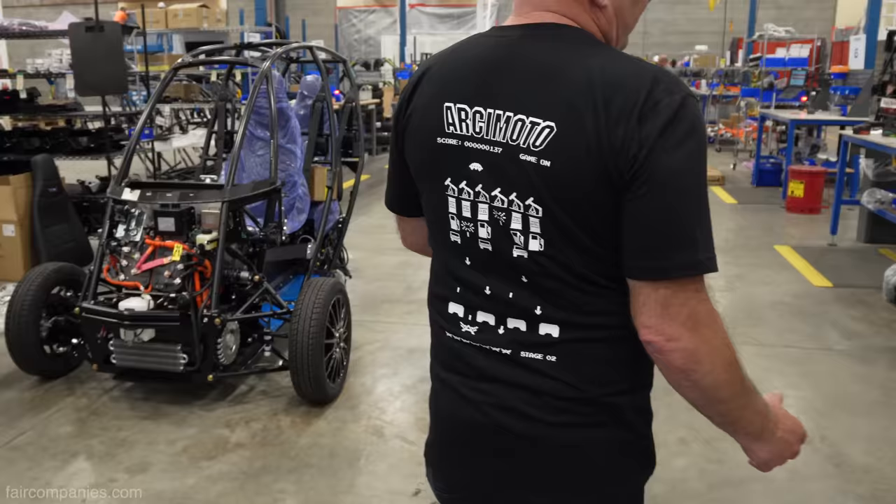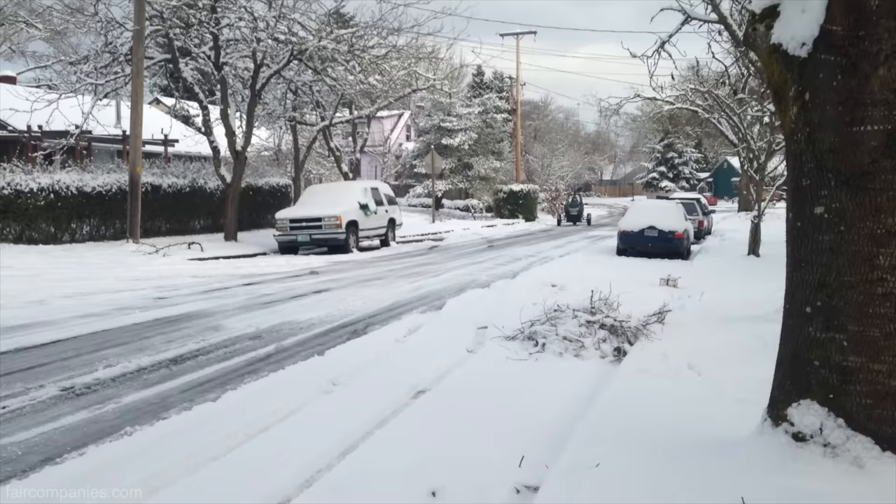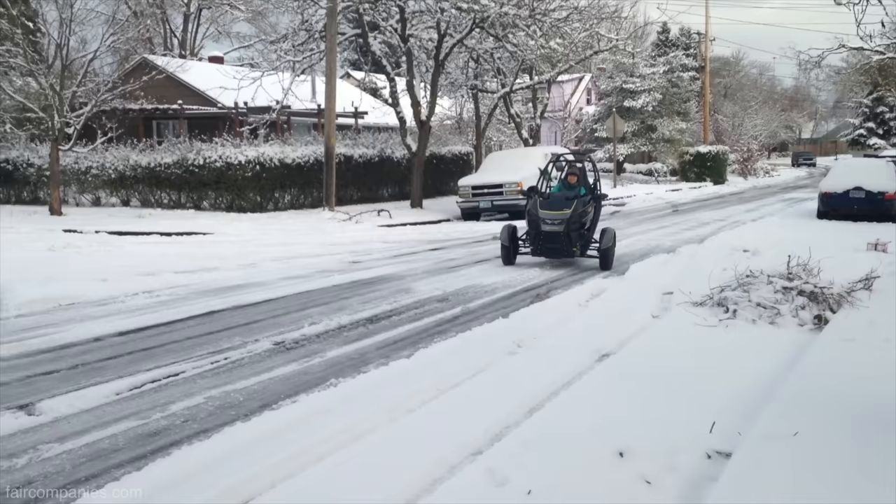This is sub-assembly in process. Gearbox in the middle, two electric motors — one on the right side, one on the left side. Arcimoto is front-wheel drive, which also allows us to do some traction control through software. And it's great for inclement weather.